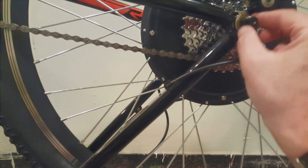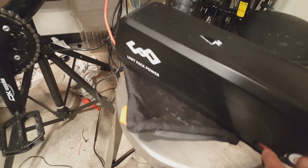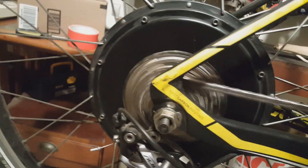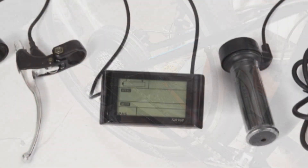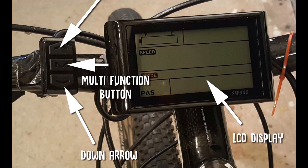I programmed the controller and tested the kit. I made sure all the parts were working and programmed the SW900 LCD — I'm going to show you a couple of basic tips on how to program it. I have several kits that use the SW900 LCD and I think it's a great way of controlling your bike. If you want to learn more, I've published several videos on how to program it and other LCD displays. Here's a look at the SW900.